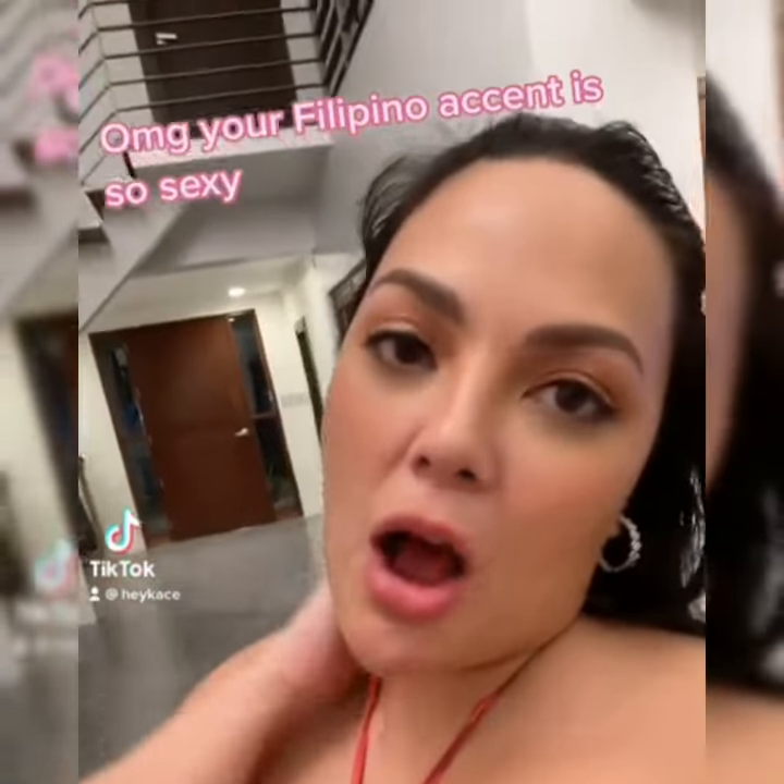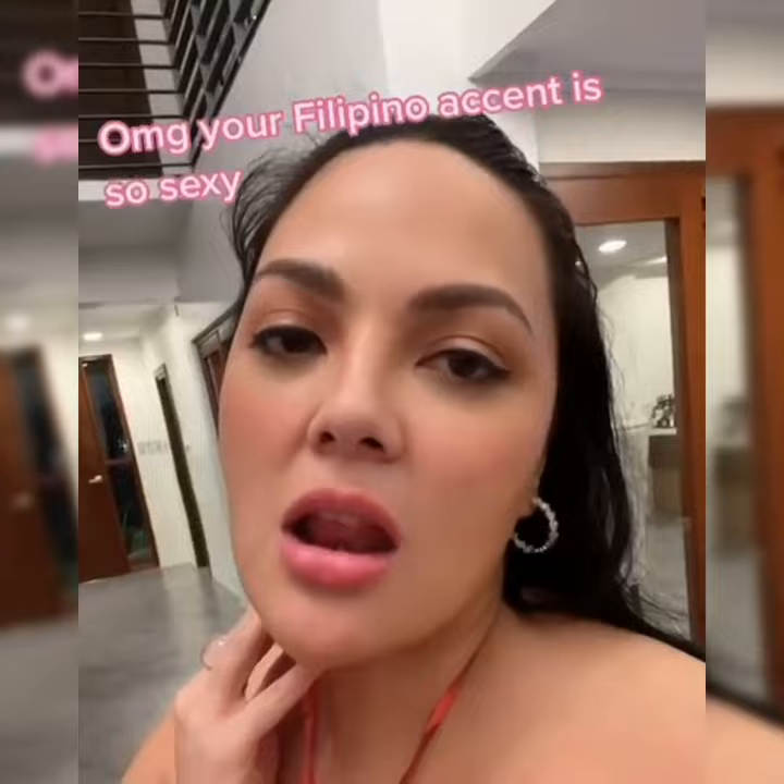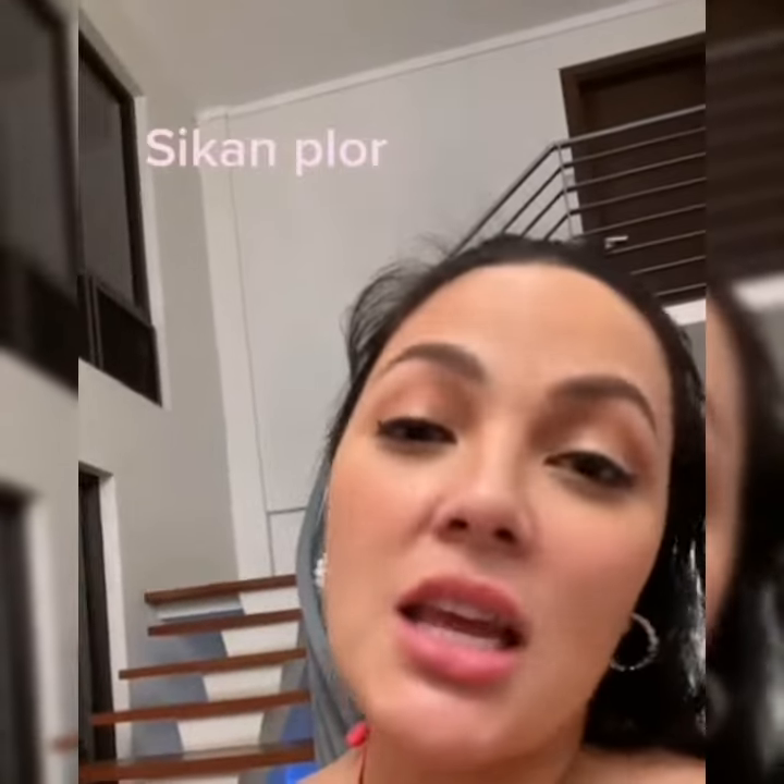Oh my god, your Filipino accent is so sexy. Say it again. I know you're somewhere out there, somewhere far away.